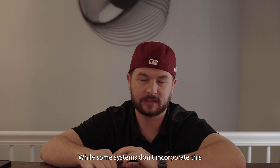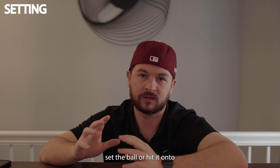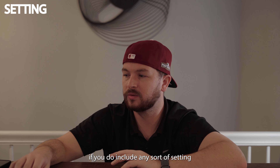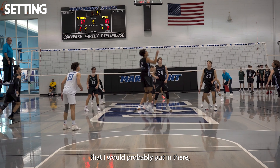While some systems don't incorporate this, in our system we really like to have our zone six player set the ball or hit it on two if they get the opportunity. If you do include any sort of setting as an outside hitter in your highlight tape, maybe a second ball where you go up and fake swings, set the outside or set the right side — that would be something I would be looking for. It showcases your IQ of the game, your knowledge and understanding of more than just going up and hitting the ball every time. In this era of volleyball, with the going away of doubles, going up and showing you have the ability to set and make a tougher set is really what we're looking for.